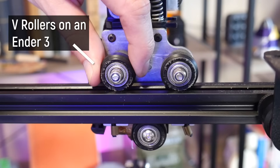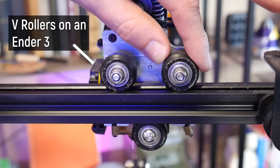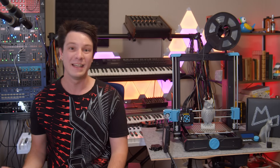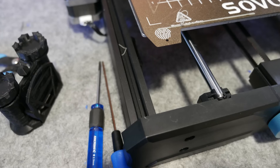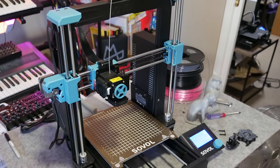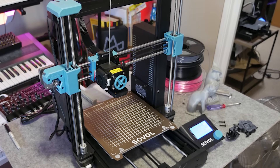V-rollers can easily get flat spots or gunk in them which translates into artifacts on the print. It's funny that V-slot didn't really exist until 3D printers became popular enough to justify its production, and now it's so common they've used it instead of T-slot standard extrusion for printer assemblies, even if they don't need it for the movement.